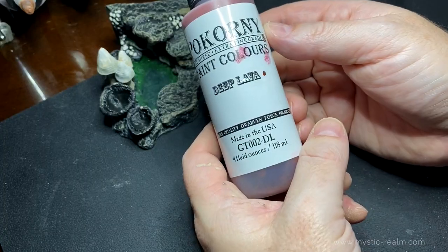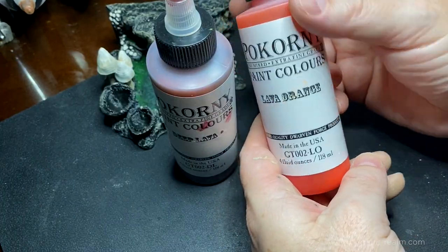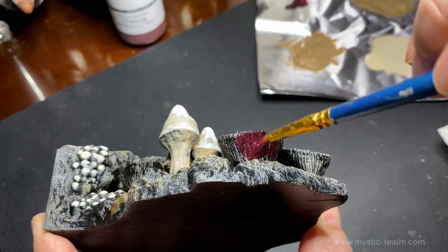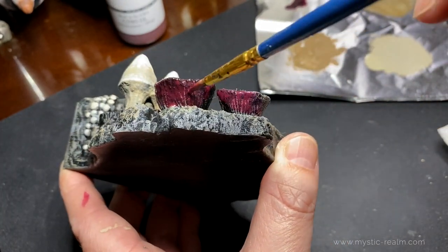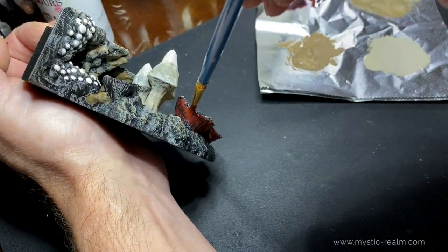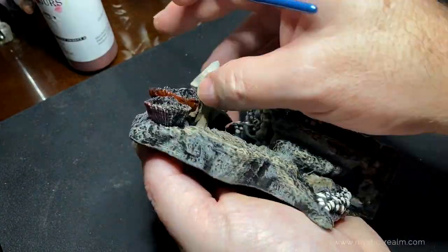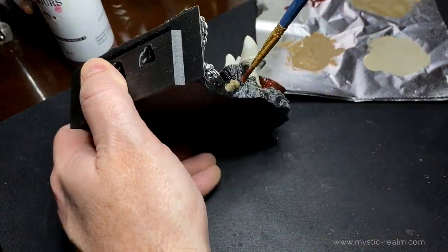We're going to go ahead and paint these creatures with deep lava and lava orange. Make sure to shake these types of paints thoroughly because they're pretty thin. Once shaken up more, we can see we're getting a nice deep red color. Let's go around all three of these different creatures and make sure not to forget to paint the inside and around the teeth area.